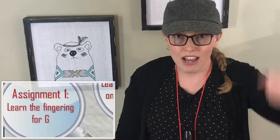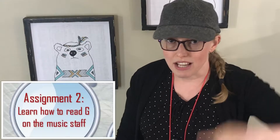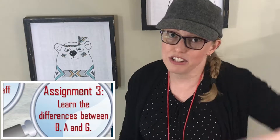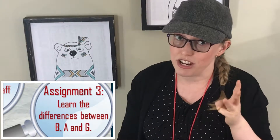On Mission 5, we will be decoding G. If you like my recorder videos, or if you want to learn about music in general, subscribe below now. You have three assignments for Mission 5. Assignment number one: learn the fingering for G. Assignment number two: learn how to read G on the music staff. And assignment number three: learn the differences between B, A, and G. So let's go ahead and get started.